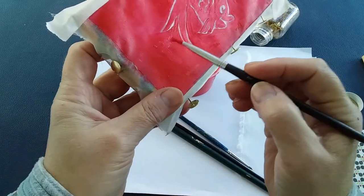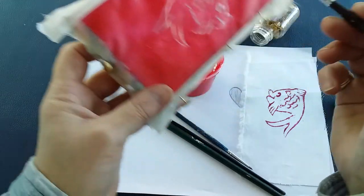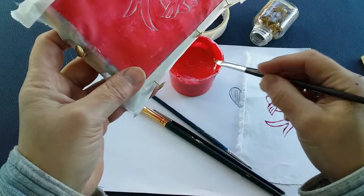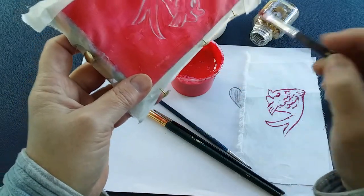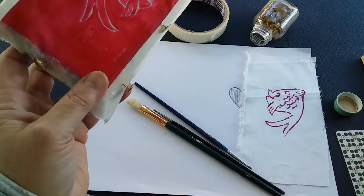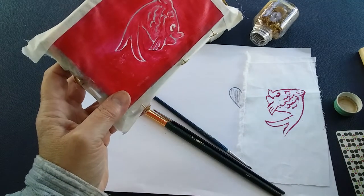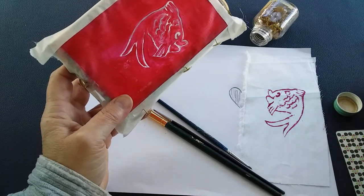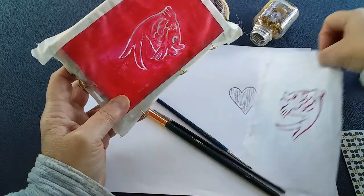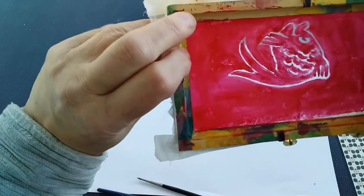Then all you're going to do is take this and paint it over all the areas where you don't want the paint to go through. It's a simple process, but obviously if you have more detail it takes a little bit more time. It's a fraction of the cost of having a commercial one made. When it's completely dry you'll be able to hold it up against the light and see if you can see through any little spots.